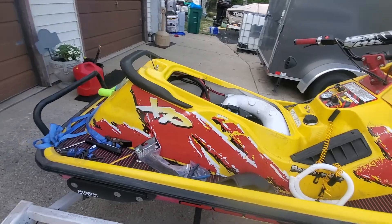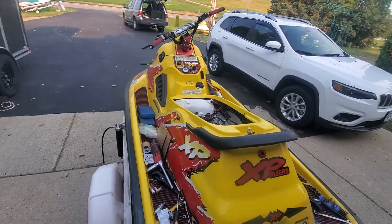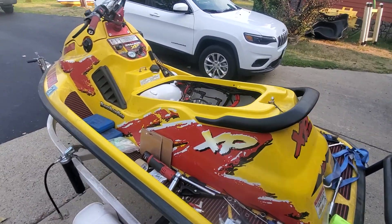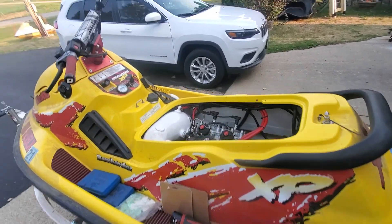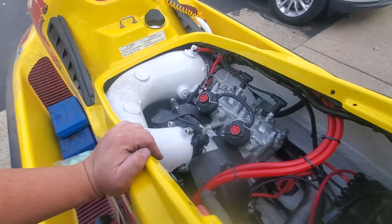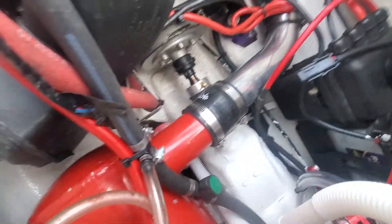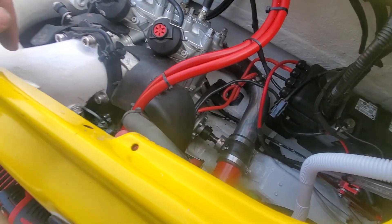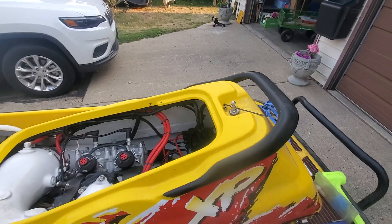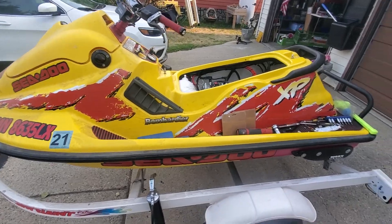I've got some cleanup to do, tools to put away. I gotta wash it and get it ready for the sortie. Not gonna beat on it at the sortie — just gonna ride it around and hopefully it won't have any issues with bolts shaking loose. We got it lubed up. As you can see, I got grease — I'll throw some grease on the PTO. I'm pretty happy with the way everything turned out.